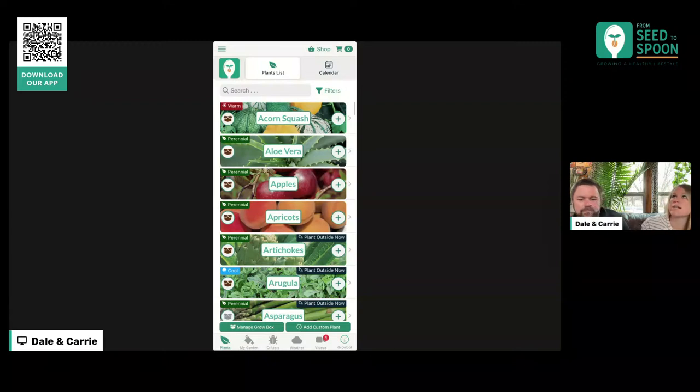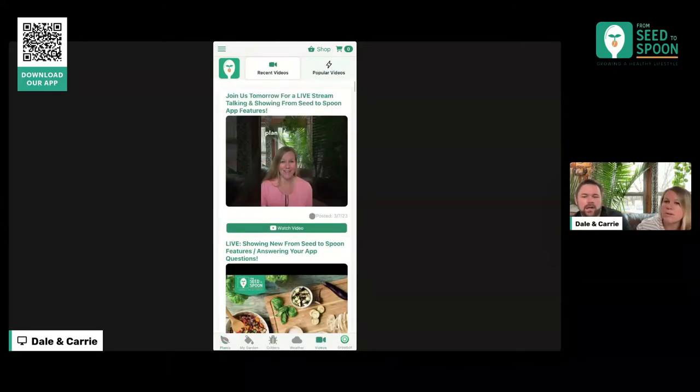But there are still things we could probably do to show things that are specifically container-friendly, and also container varieties — like there are container varieties for tomatoes, I know that for sure. On our YouTube channel, Carrie has made a video all about growing in containers and in small spaces, strategies around that. Andrew, if you could find that video and post it into chat — just search 'container patio' on our Seed to Spoon YouTube channel — that'll give you some extra thoughts there too.